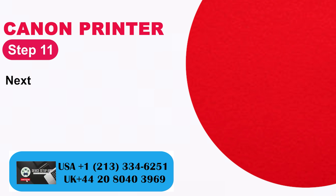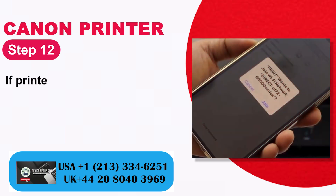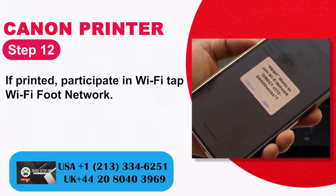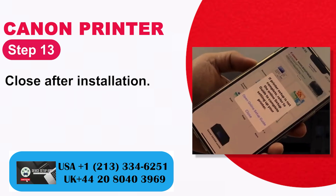Step 11: Next, click Later in the Canon Print application. Step 12: If prompted, join the Wi-Fi network. Step 13: Close after installation.